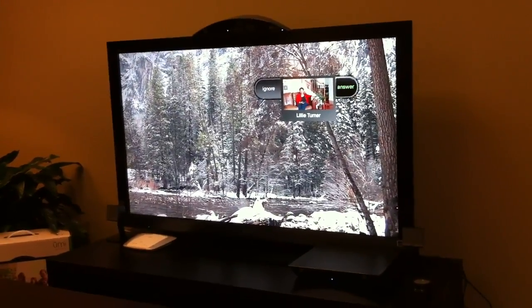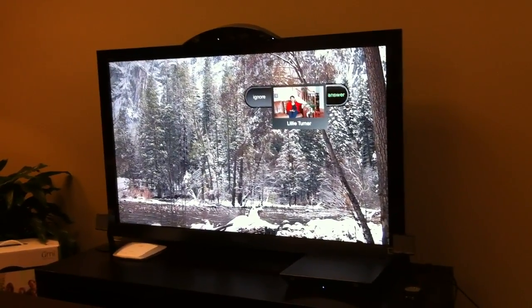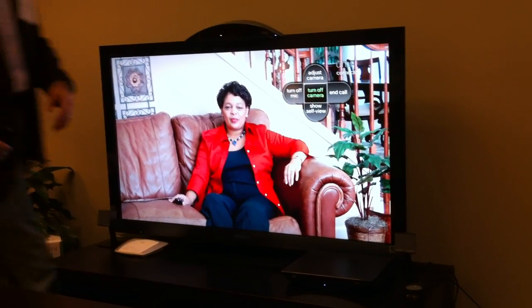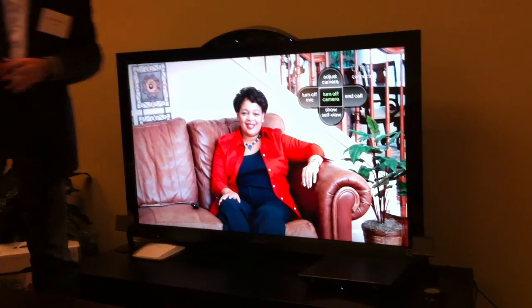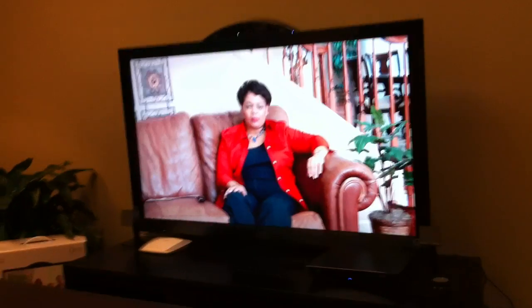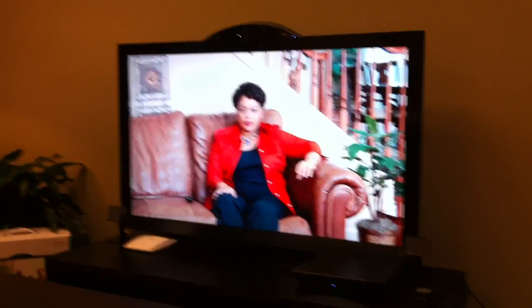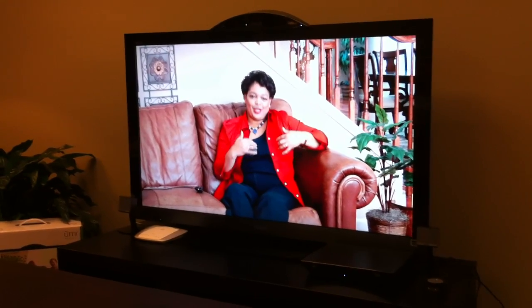Lily's calling us up. So now I've got her profile picture coming in. I can either ignore the call or I can answer it. So I'm just going to go ahead and answer. Now you saw the camera just popped open — this shutter lens peels back. And you also saw there I could either adjust the camera or I could do just a pure audio call, so this camera doesn't open and we're just talking through Yumi.